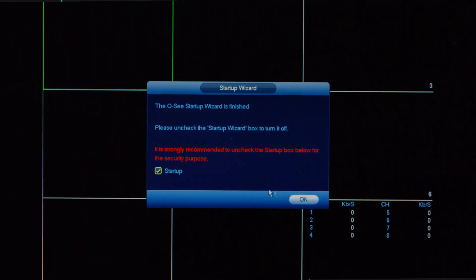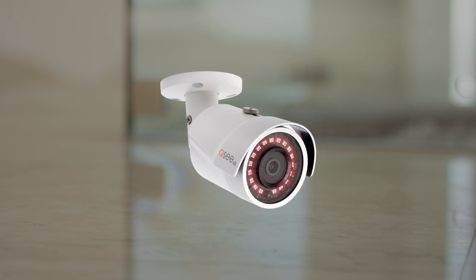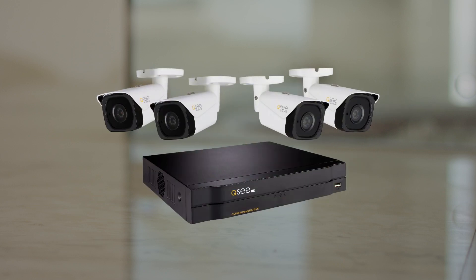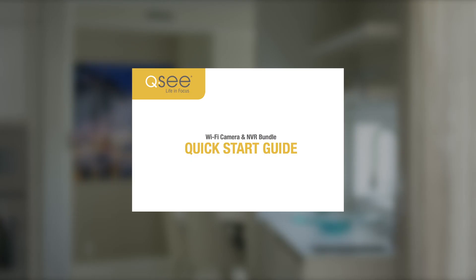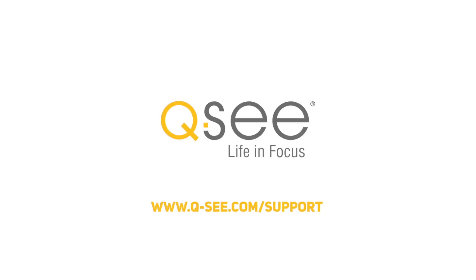Now, click Next Step. Uncheck the Startup box and click OK. That's it — you should be all set up to operate your QC Analog HD system in your home or business environment. Please refer to your Quick Start Guide included with your purchase to learn how to set up QC View on your computer. Thank you for being a valued QC customer, and we hope you have enjoyed this instructional video for your new device. If you have additional questions, please visit us at www.q-c.com/support.